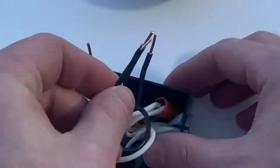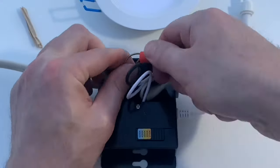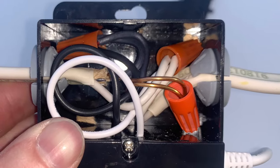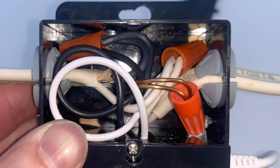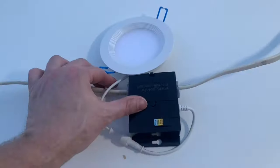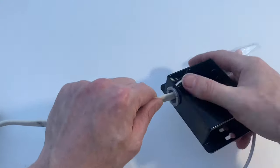Connect all the neutral wires with the wire nut. Then connect all the hot wires with the wire nut. These lights do not have a ground, so it's not required. But I connected the ground so it is functional, in case I want to splice something else into this circuit in the future. Close up the junction box. Then this wire will go to the next junction box, and so on.